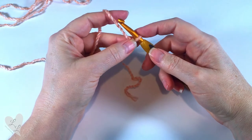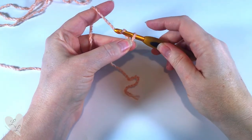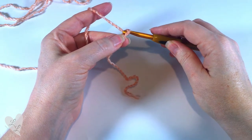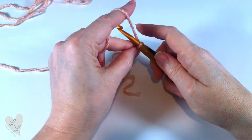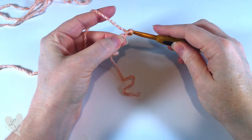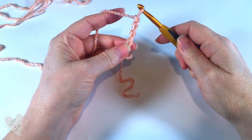We're going to chain four. So we put the yarn over and then we pull that through our chain — that's one; yarn over, pull through the chain, two, three, and four.